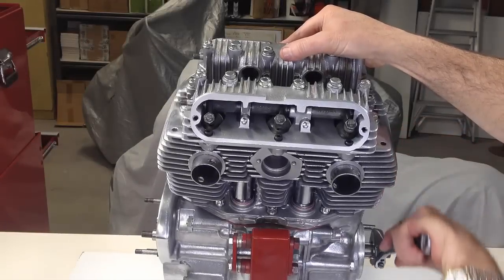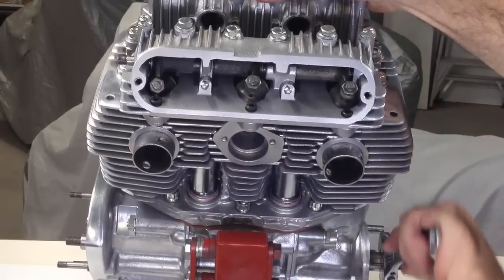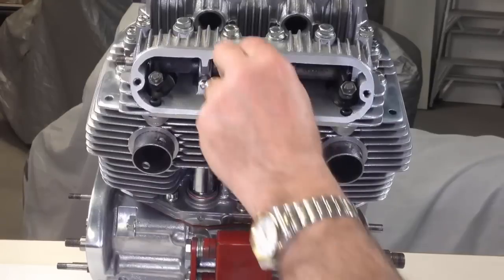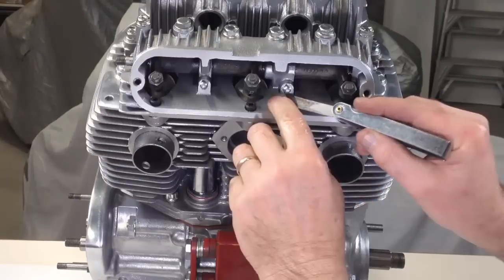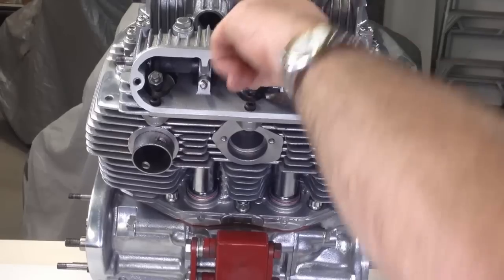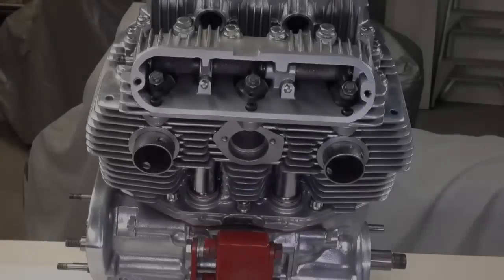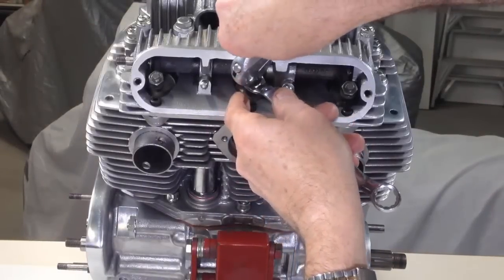Valve clearances need to be set with each valve in the fully closed position. Rotate the crankshaft until the two valves you are not setting are just rocking — that is, one will be just opening and the other will be just closing. Exhaust valve clearance is set to 8 thousandths of an inch, inlet to 6 thousandths. Make sure the adjuster does not move while you secure the lock nut.